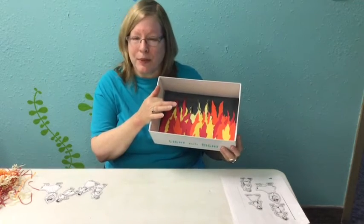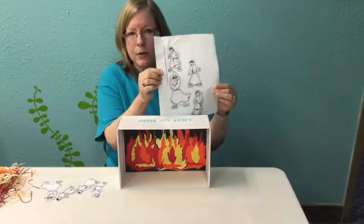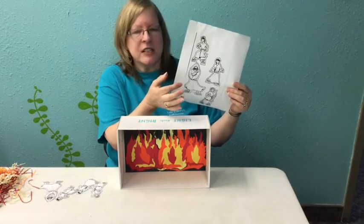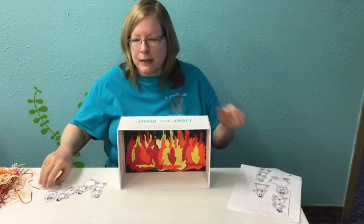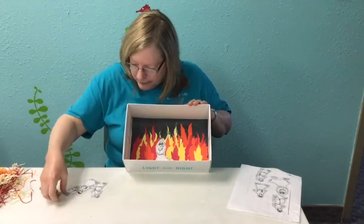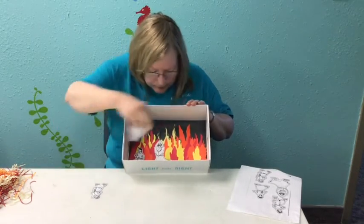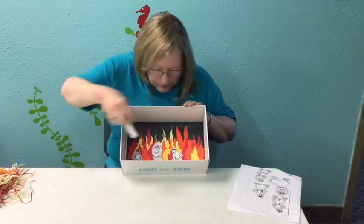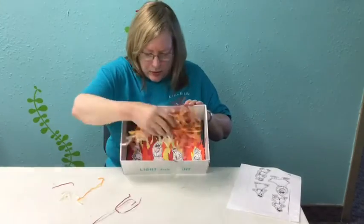You might have to have a little help, but that's okay. Then you're going to take the sheet that your parents printed out off of the kids page — it has Jesus and the three Hebrew children on it. You'll cut them out and place them in the box.